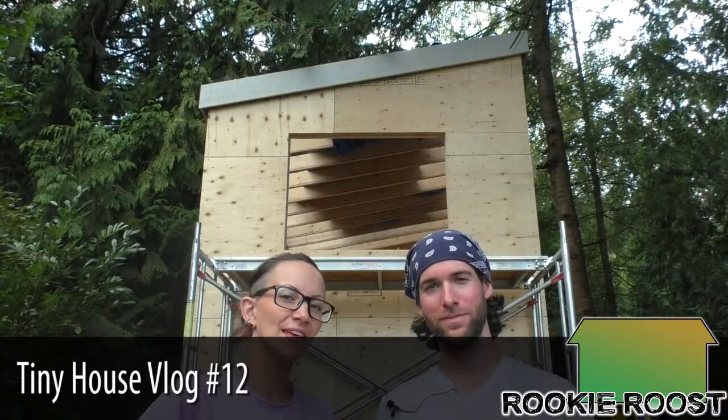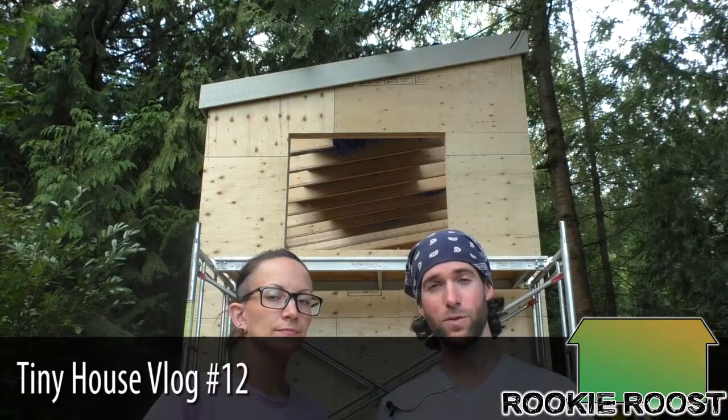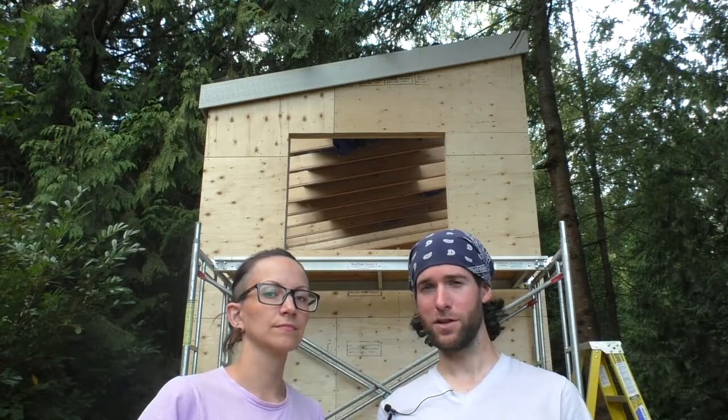Hi, I'm Jackie and I'm Sean and this is Rookie Roost. This week we started prepping for our roof, so we installed a variety of things.